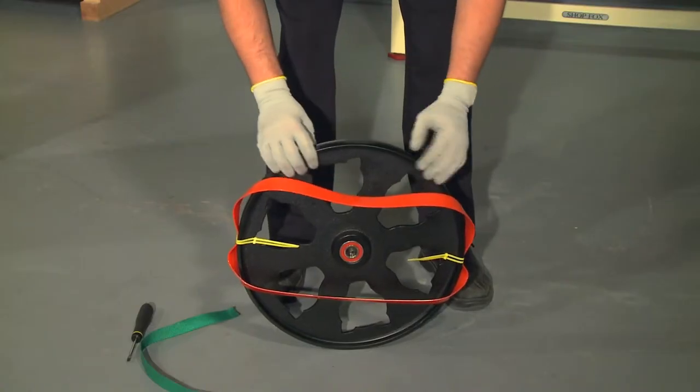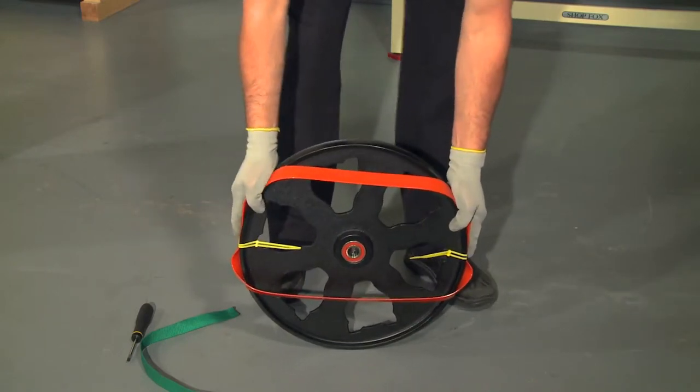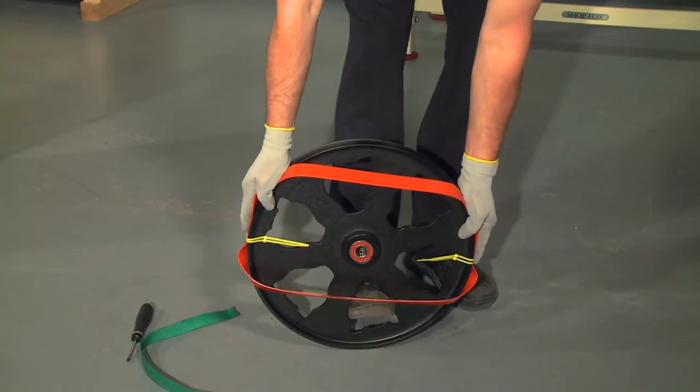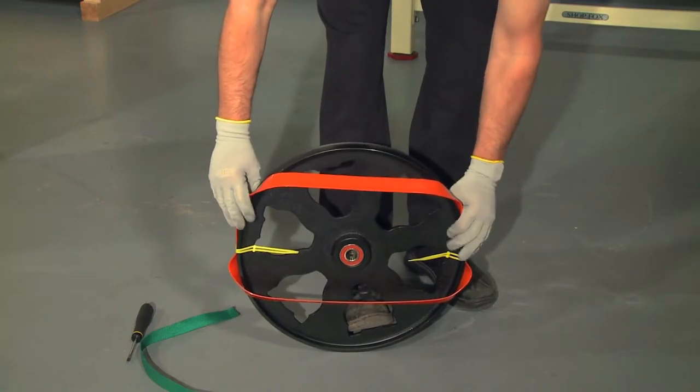The second way is to cable tie the tire on opposite sides of the wheel and install it one half at a time. If you don't have cable ties, you can also use small C-clamps with a little block of wood to protect the tire. Place the wheel on the floor with the tied or clamped ends at the three and nine o'clock positions and hold the wheel down with your foot.